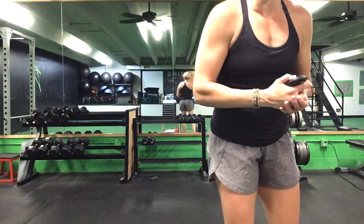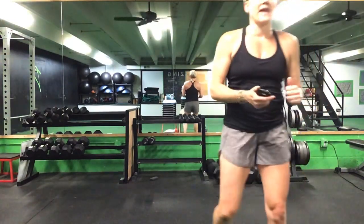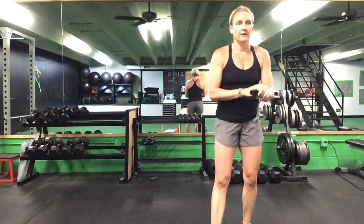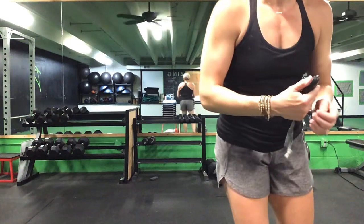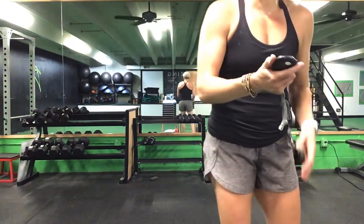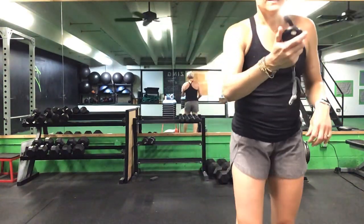One minute to go, one more minute and we get a break. 45 seconds left. 30 seconds to go — front plank reach to your Russian twist. 20 seconds to go, and we get a break. Last 10 seconds. Five seconds to go. Time. Great job — grab a drink, ladies. We have one final 75 to go.